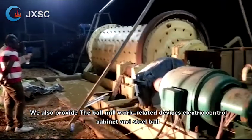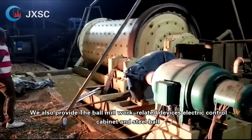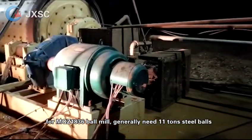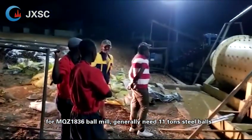We also provide ball mill work-related devices: electric control cabinet and steel balls. For the MQZ 1836 ball mill, generally 11 tons of steel balls are needed.